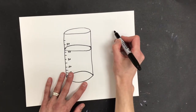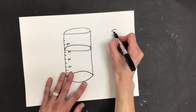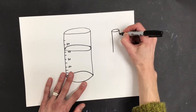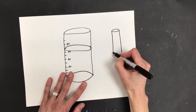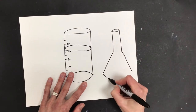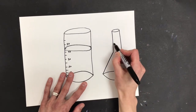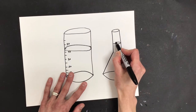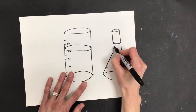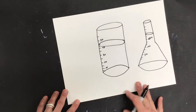Beaker number two I want to make a little bit skinnier on the top and then wider on the bottom. I'm going to start with a skinnier oval, draw some straight lines down — it looks like a straw from here — then come out on an angle, give it that smile, continue back there, and then put my water level in and some more marks.